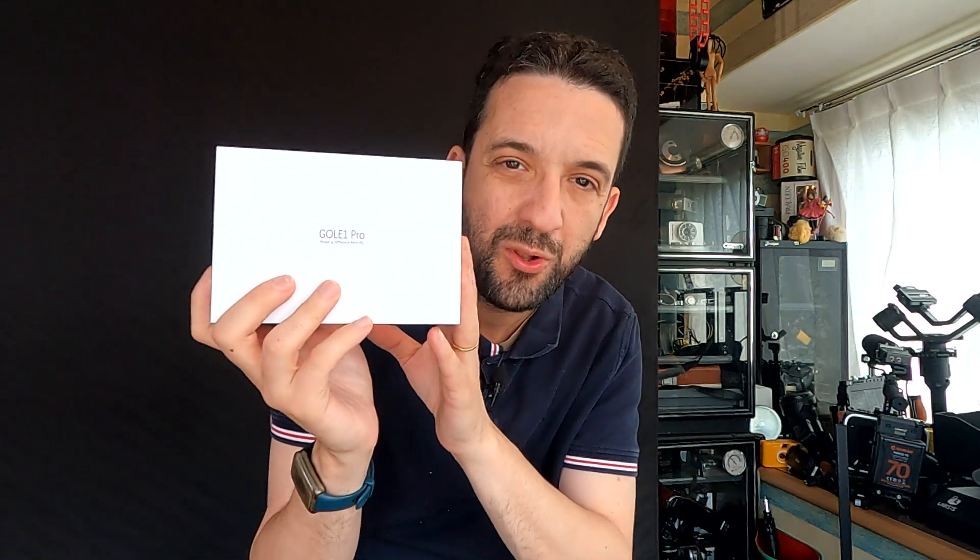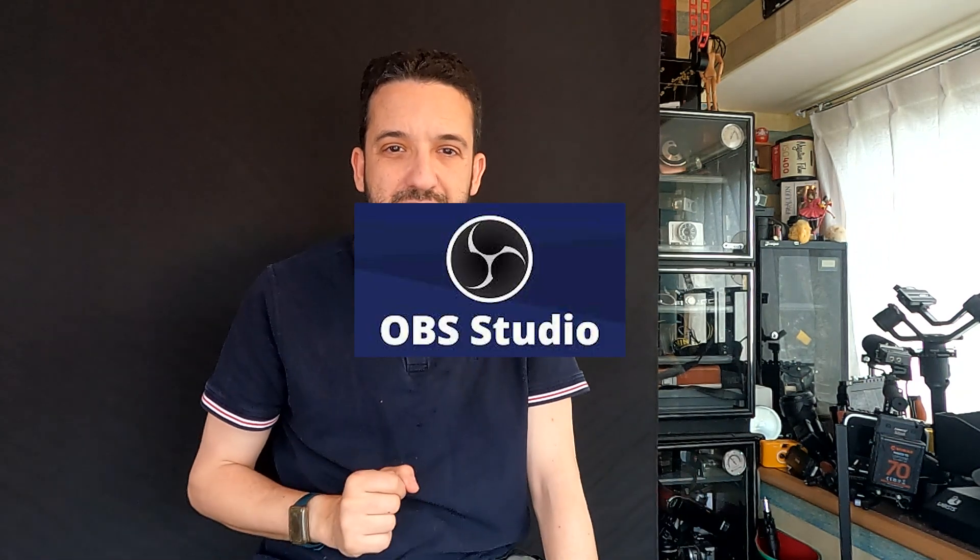Good morning guys and welcome back to my channel. As you can see we have a little bit different setting today because we are going to test our iGoHall Go E1 Pro with the OBS software, exactly as you have requested.